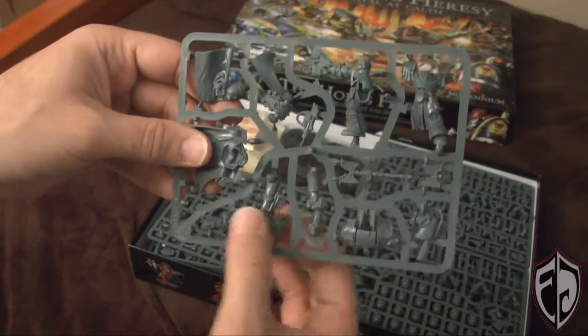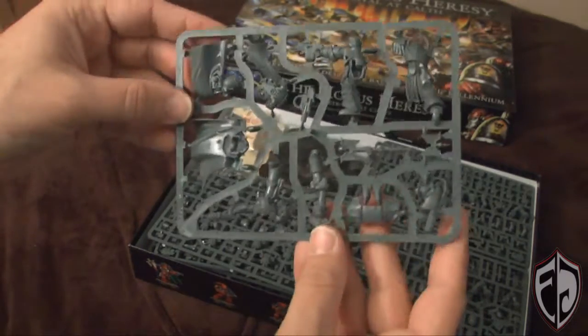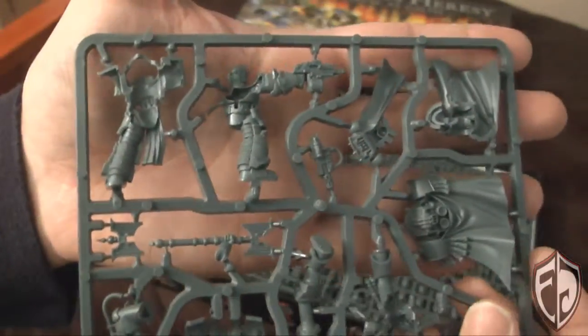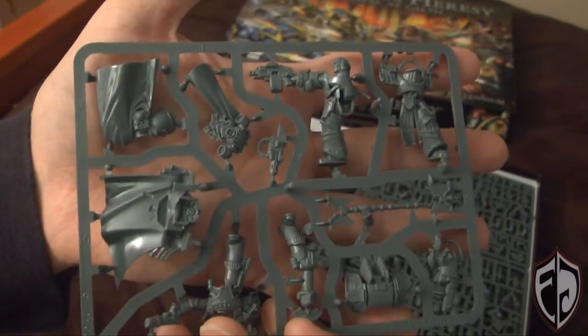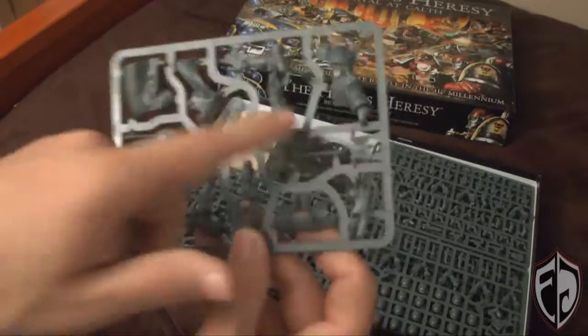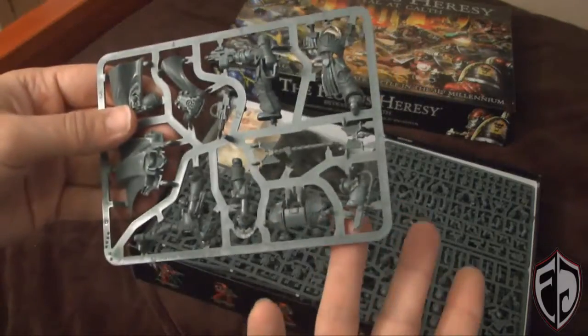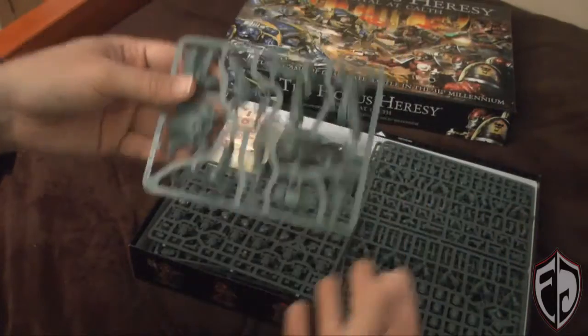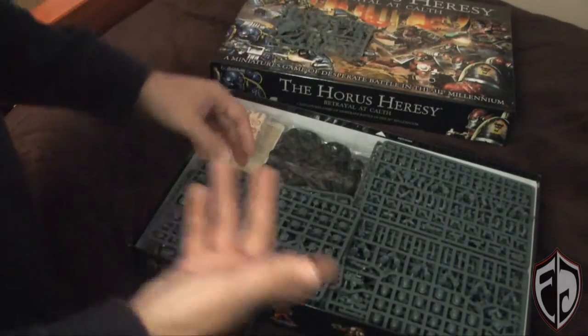There he is on this piece. It has really nice detail. It's a little bit confusing — I don't like it when they combo two characters together, because I end up mixing bits together. Thankfully, one's in Power Armor and one's in Terminator Armor, so it shouldn't be too hard to figure out which is which.